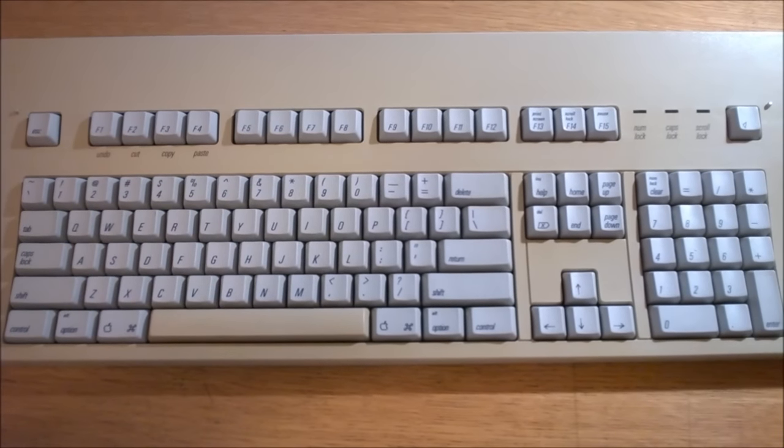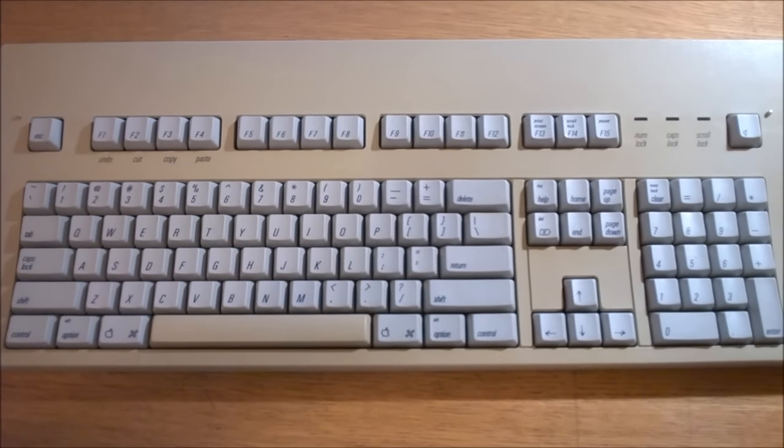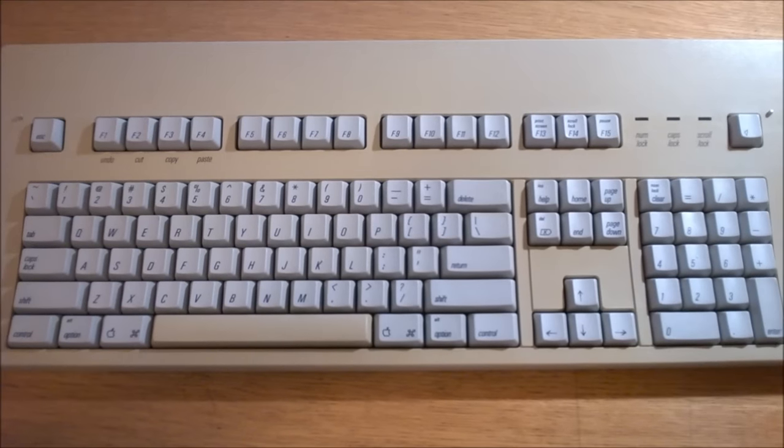That concludes my review. Following is a video of me typing on this keyboard.